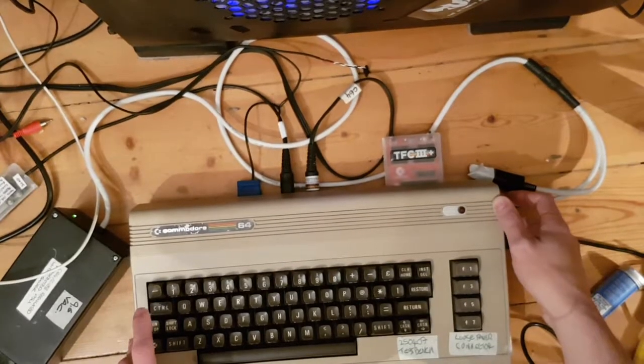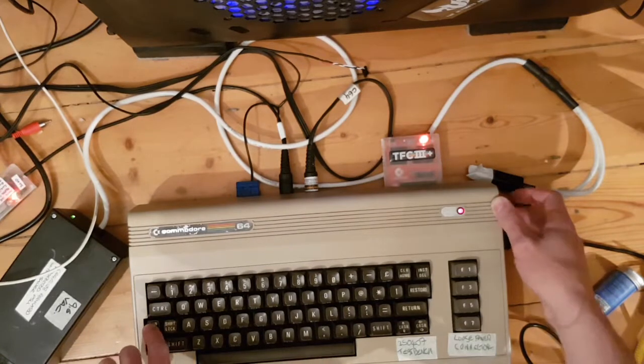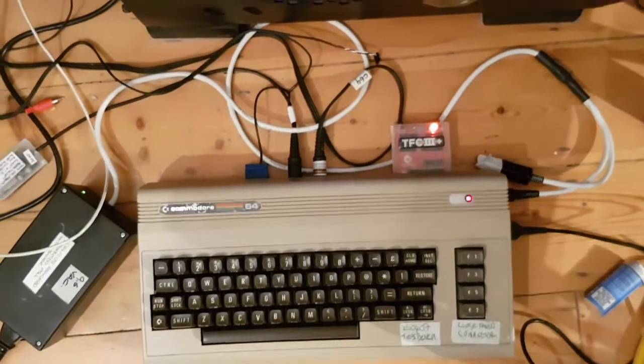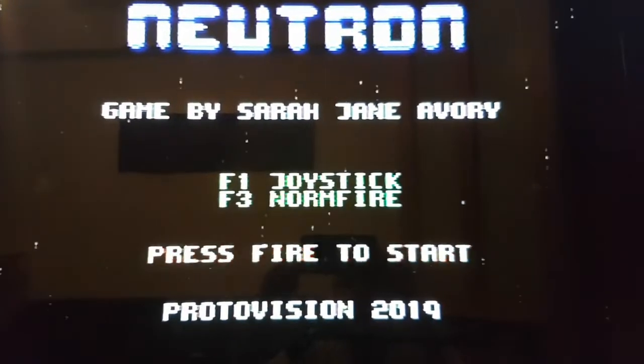So the next question is does it work with a fast loader? I've got Final Cartridge III in. Hold down run-stop, turn it on. I'm going to select an indie game because I don't want copyright strikes. It's just Neutron. There we go - Neutron is loading. And it works. So it's all good.